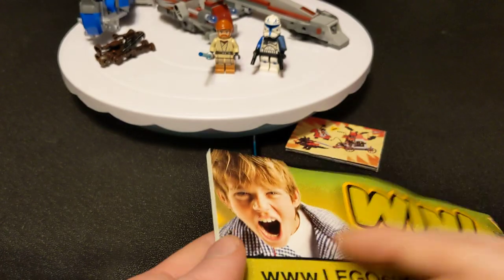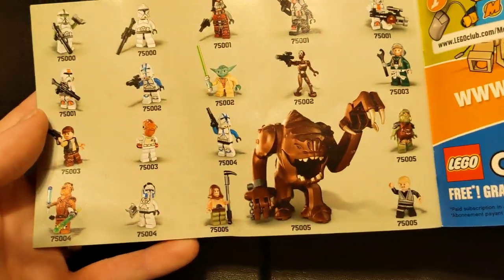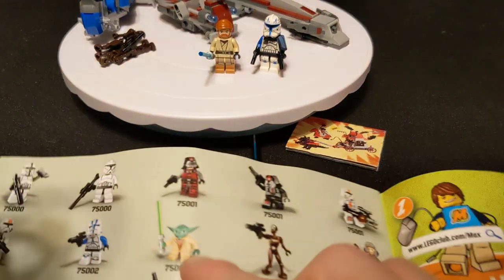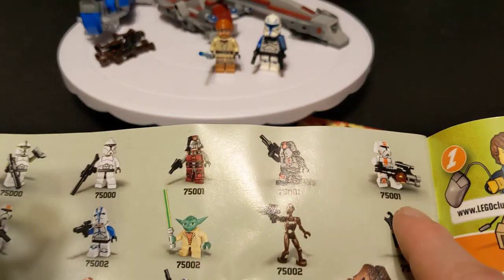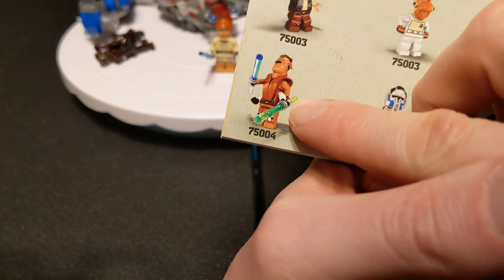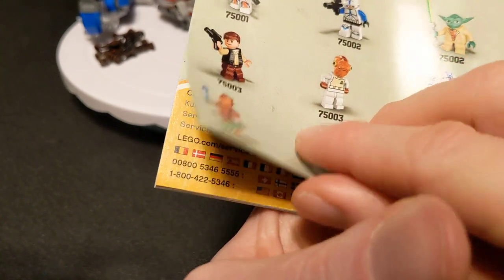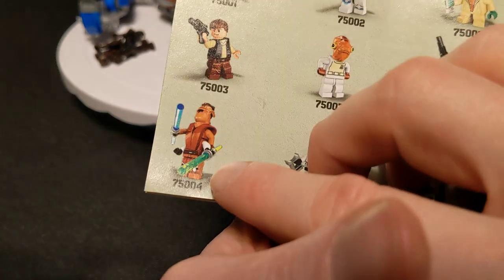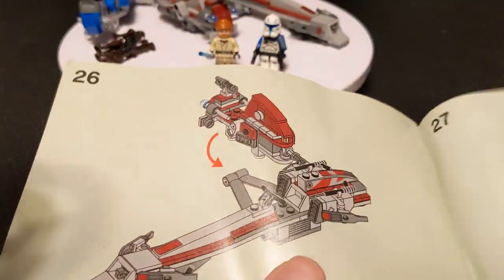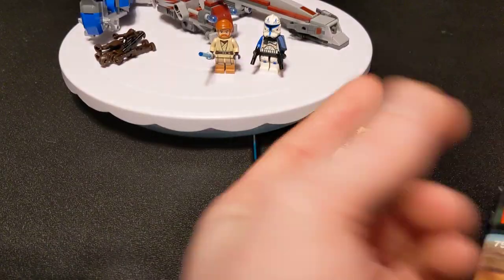I don't know if there's anything important in the directions here — no. Oh, the old Rancor, Jabba's Palace. That line had the Old Republic sets in it. Pong Krell — he's a right bastard. If you know what I'm talking about, you know exactly what I'm talking about. But there's nothing special in the instructions. The one play feature is it spins around and has the missiles.